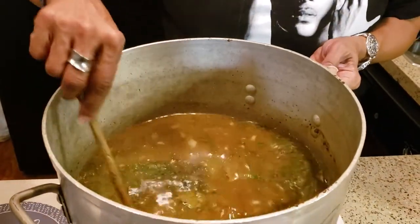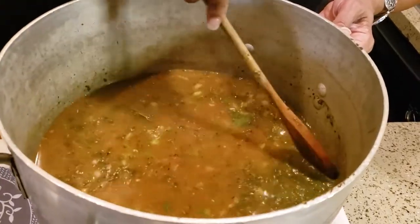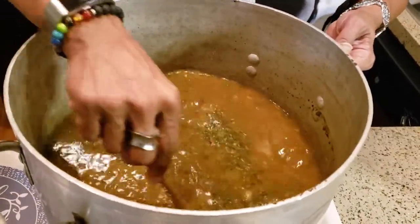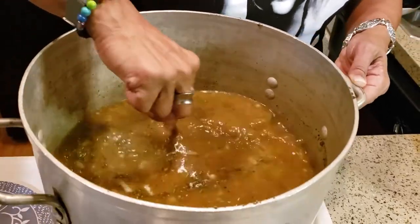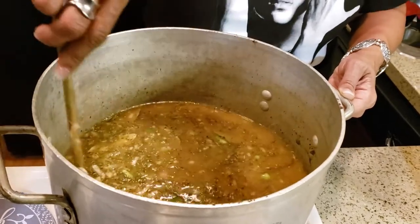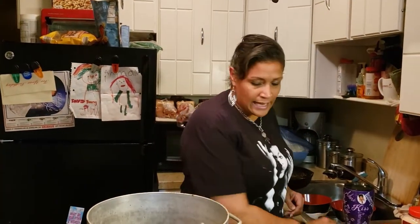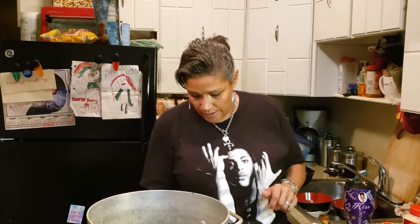Now add the filé — it's a sassafras leaf, so it will bubble and look a little weird at first, but as you maneuver it, it'll melt down and thicken the soup. For a smaller pot use about a tablespoon; for a larger pot about a quarter cup. Okra is also optional — in gumbo you can use either filé or okra; I use both because it thickens the soup and my mama liked okra, and it does add a wonderful southern flavor. I'm going to let this come up to a semi-boil and simmer a bit before adding any meats.